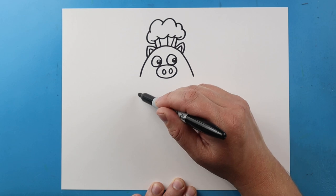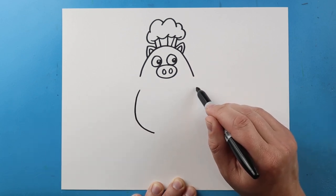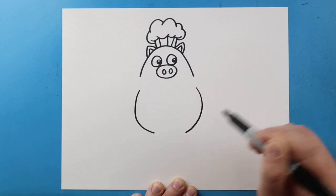Now, I'm going to leave some space and we're going to work on the body. I'm going to draw a big curve shape here and then another big curve shape right here.